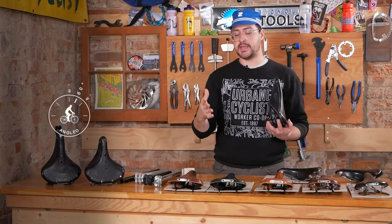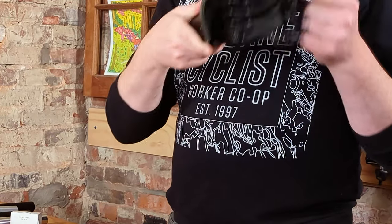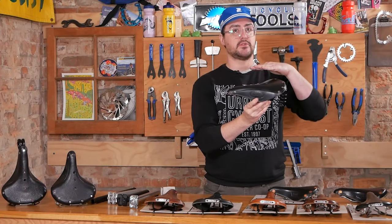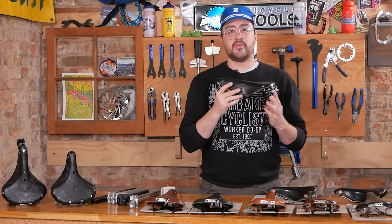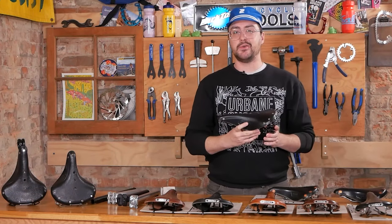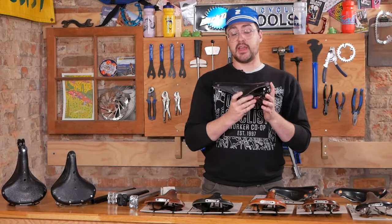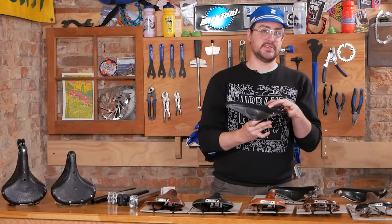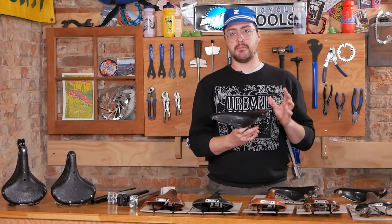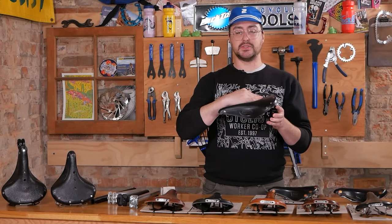The springs are the obvious differentiating factor between the Flyer and the B17, making the saddle change angle slightly throughout its motion. The Flyer will feel a little more at home on a city or Dutch style bike, perhaps even a cargo bike — anything with a slightly more upright position. The difference in angle is very nice when the weight is centered more towards the back of the saddle, but if you're leaning forward in a more road-oriented position, you may end up on the nose and inadvertently pivoting it upward.